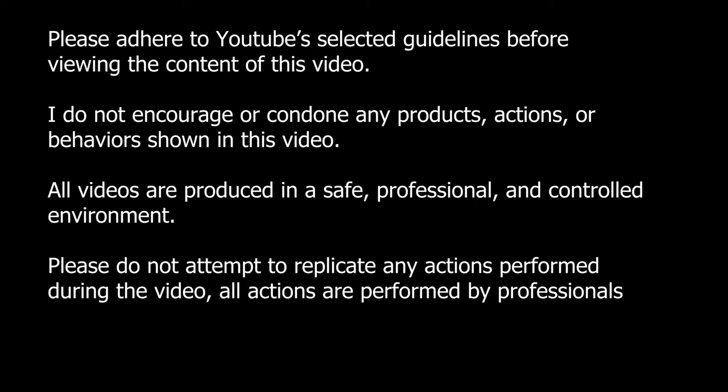Please adhere to YouTube guidelines to support the content of this video. I do not encourage or condone any products, actions, or behavior shown in this video. All videos are produced in a safe, professional, and controlled environment. Please do not attempt to replicate any actions performed during the video.